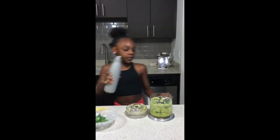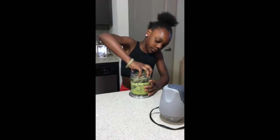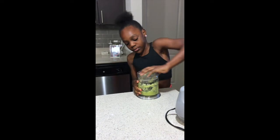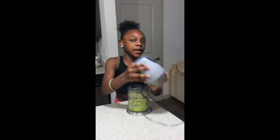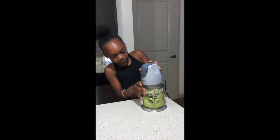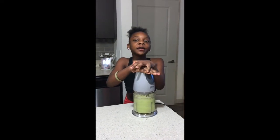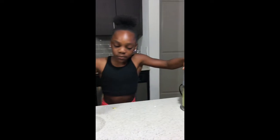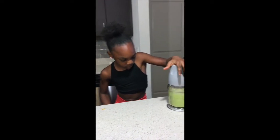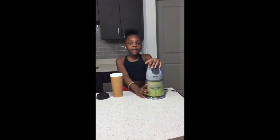I'm going to add a little bit of water, then put the top back on and try to fit it properly. Now I'm going to start to blend it again. So far my smoothie is going to be green, and now I'm going to put my smoothie in my container.